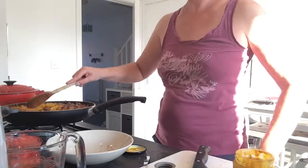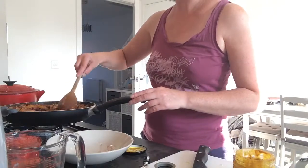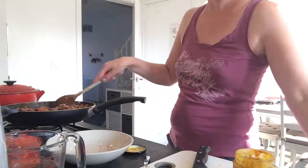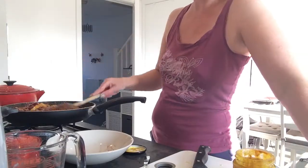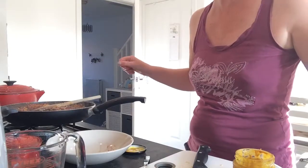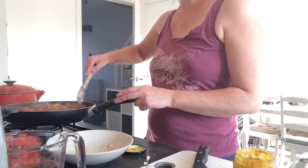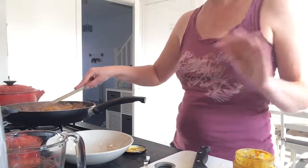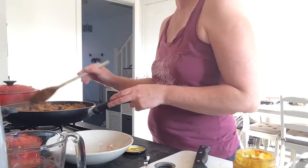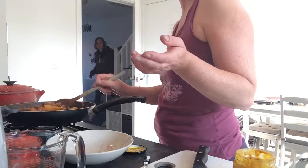I think that's pretty much it. I've got some fat-free fromage frais in my fridge — it's a bit like creme fraiche. I was going to add that to the top once I've served it up.